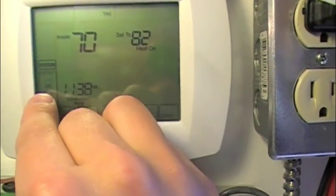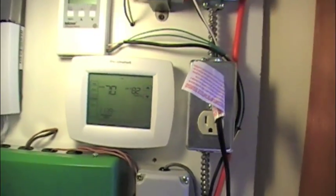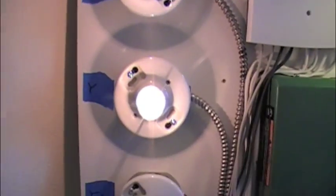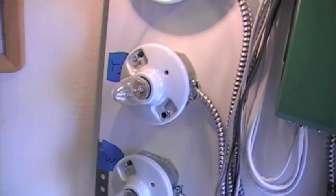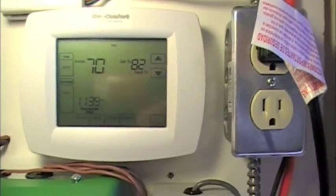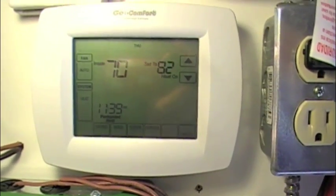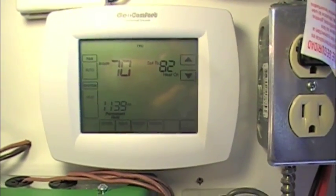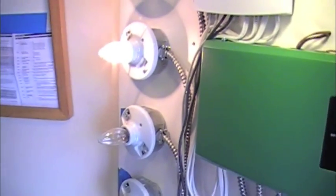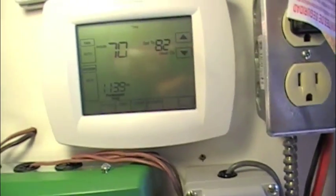Let's change this to regular heat. Now we've got fan, Y terminal energized — not Y2, not W, no O. So that's correct operation so far. Same as on other Honeywell thermostats, it's going to wait one minute before it decides to turn on the Y2 second-stage compressor. I'm not going to wait for that.